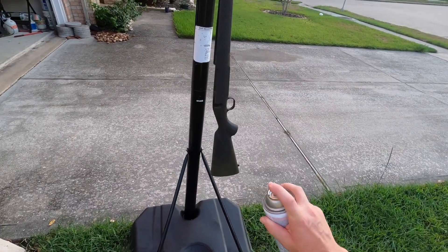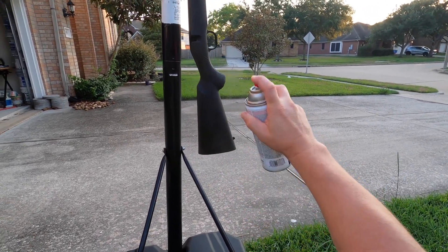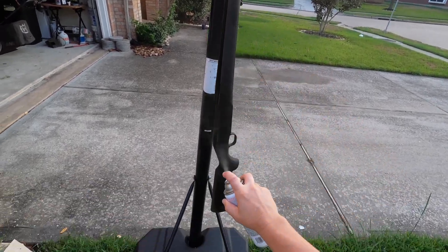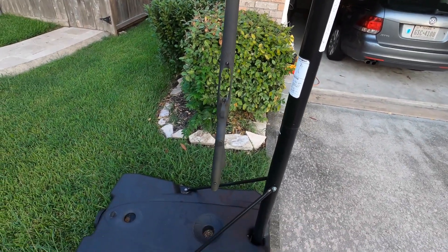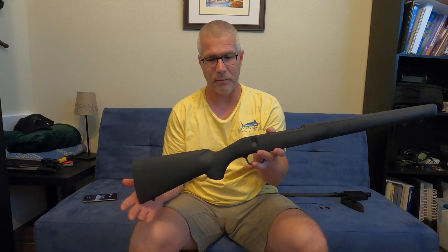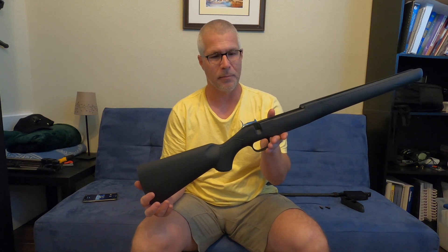I'm not gonna bore you guys with watching me try and paint a gun all day, so I'll come back to you when she's done. Okay, here it is — freshly painted. Well, not quite — it's been a few hours. I've let it dry.